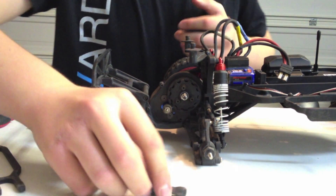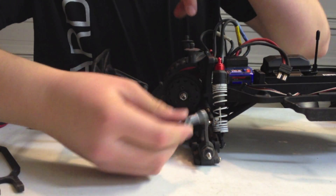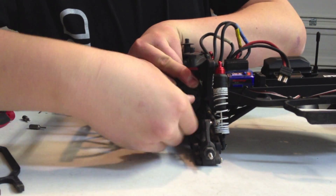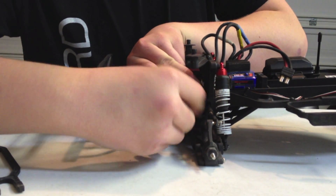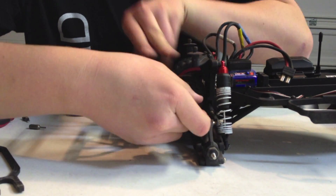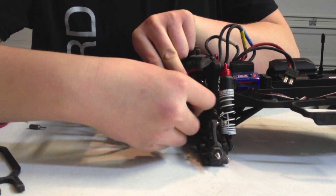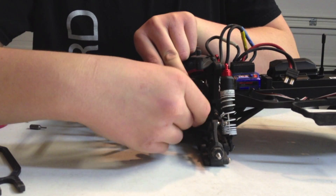First, to get to a slipper clutch and disassemble it, you need this tool right here. Go ahead and spin this nut off. You're going to have to hold down the spur gear to get this off — it can be a little difficult because when you twist it, everything wants to spin. So go ahead and hold the spur gear while you do this.